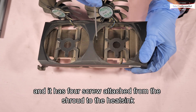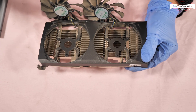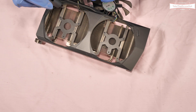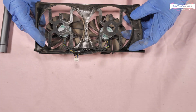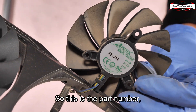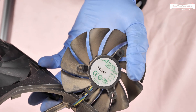There are four screws attaching the shroud to the heatsink: one, two, three. Both fans are identical except for the front logo — this is the part number. If you need a spare fan, the link is in the description below for Amazon UK and Amazon US.